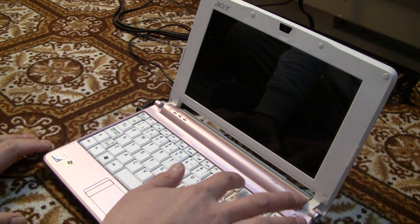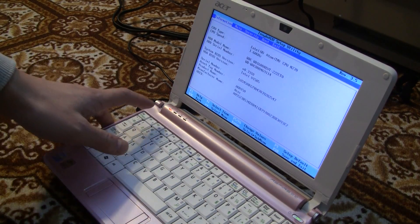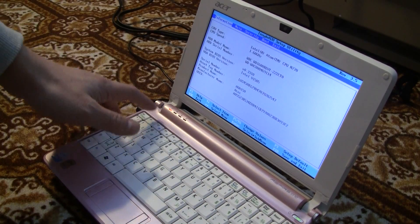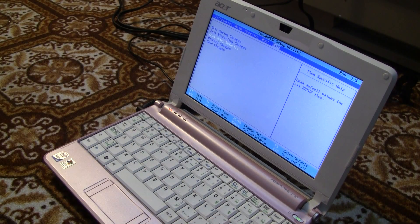Let me show you — this is the rebooting screen. Press F2 to enter the BIOS. On the splash screen, press F2 to go into the settings. Then go to Exit, click Load Setup Defaults, and then press Exit Saving Changes — that's all you have to do. Press Yes.